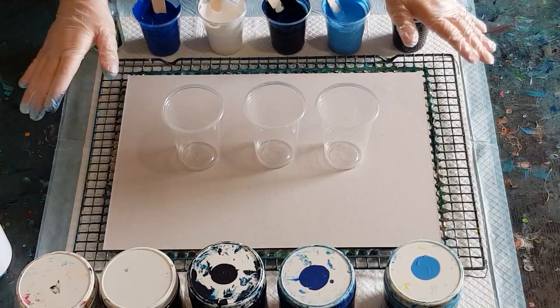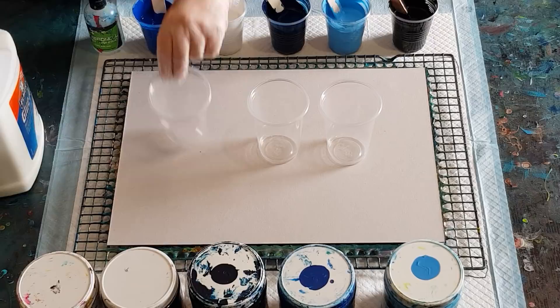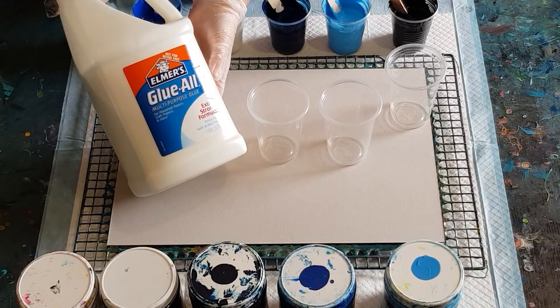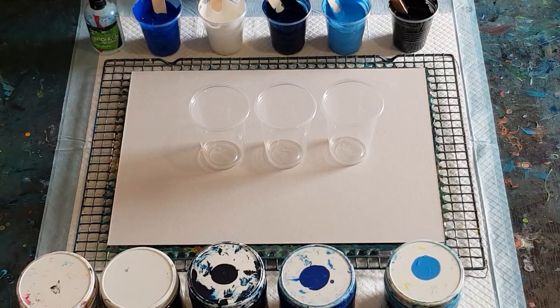G'day guys, welcome back again! I'm back from my cruise — had a great time, but it's always lovely to come home after a holiday. While I was away my Elmer's Glue All arrived, so I'm very keen to give it a go. That is one gallon, which is almost four litres, and I got it from Amazon Australia with free shipping.